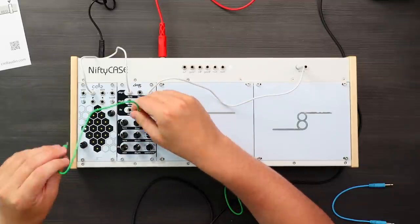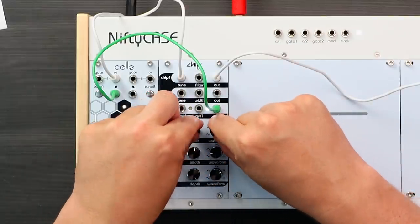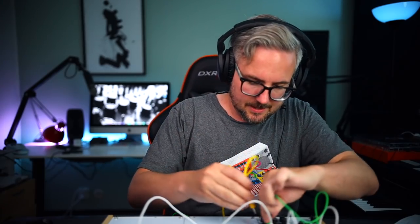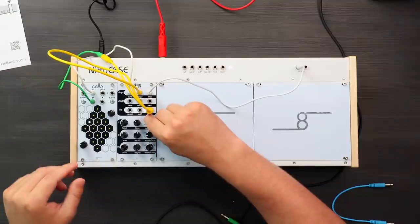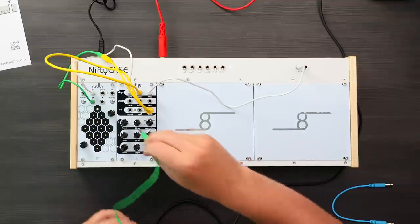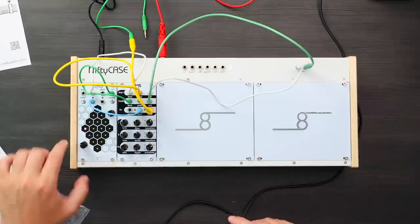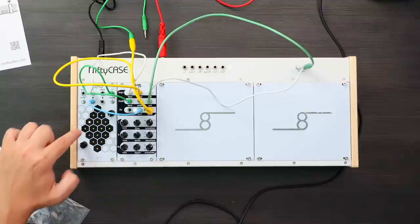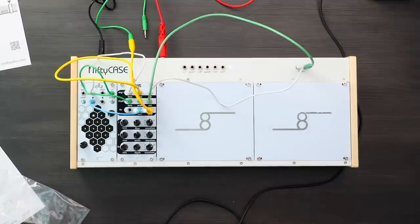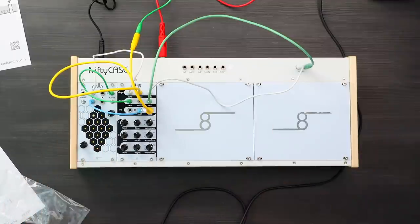So let's use the LFO output into the trig input here, and let's use a splitter cable. Now I'm taking the LFO into the trig input of this weird sequencer. I've also tuned these four cells for both of the outputs, controlling the two different VCOs. We'll get this nice progression, and what's really cool is that we can take an LFO into the second trig input and get some cool variations.